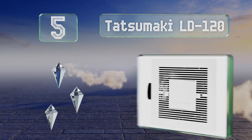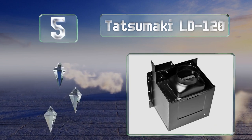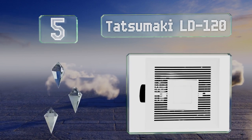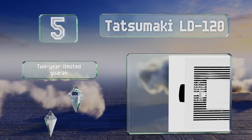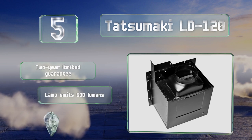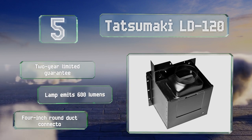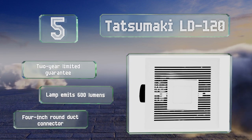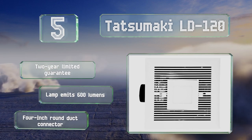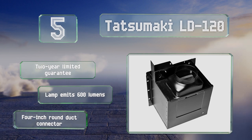Halfway up our list at number 5, running at a healthy 1,007 rotations per minute, the motor in the Tatsumaki LD 120 moves air at an impressive speed of 120 cubic feet per minute. It operates very quietly at just 1.2 sones and is equipped with a 6-watt LED panel in the center. It's backed by a two-year limited guarantee and the lamp emits 600 lumens. It comes with a 4-inch round duct connector.